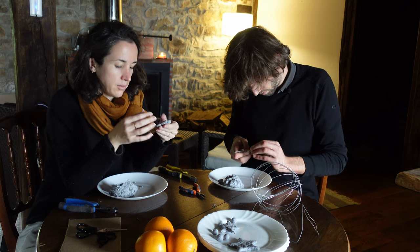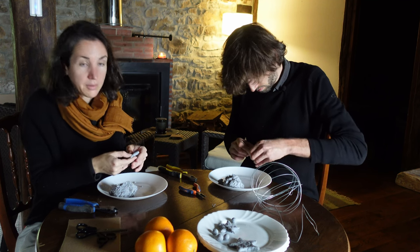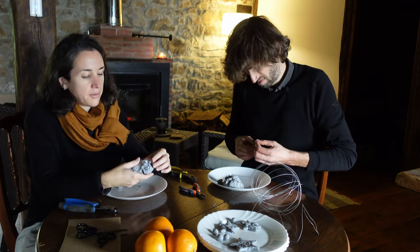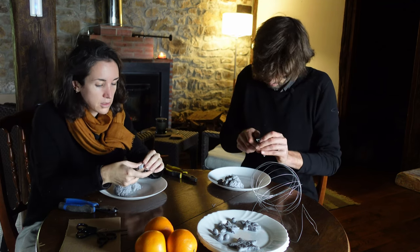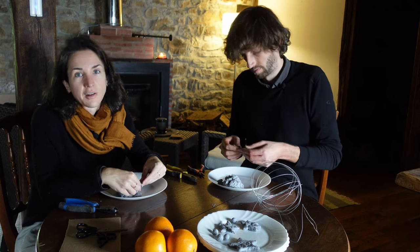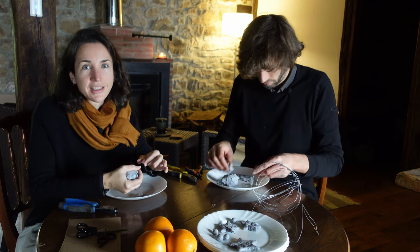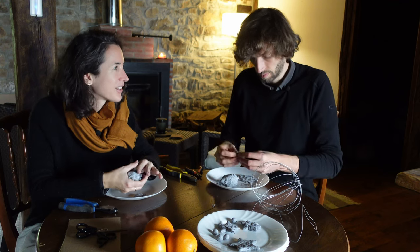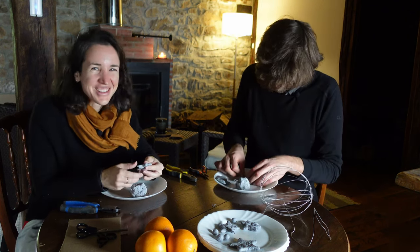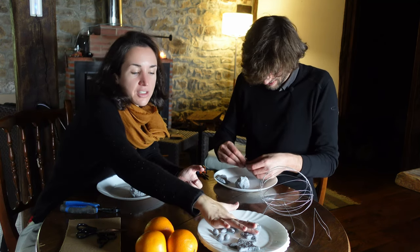On the 5th of January we have the Cabalgata de Reyes - the parade of the three kings, or wise men. There's always a big parade where they throw candy out for kids. On the 6th in the morning there's the presents - that was the traditional moment. For the three kings there is a cake called the Roscon de Reyes - we're gonna order it this year from a vegan pastry so we'll show you. And in New Year's we have the tradition of 12 grapes. Spain also has a lot of regional things that I don't know about.